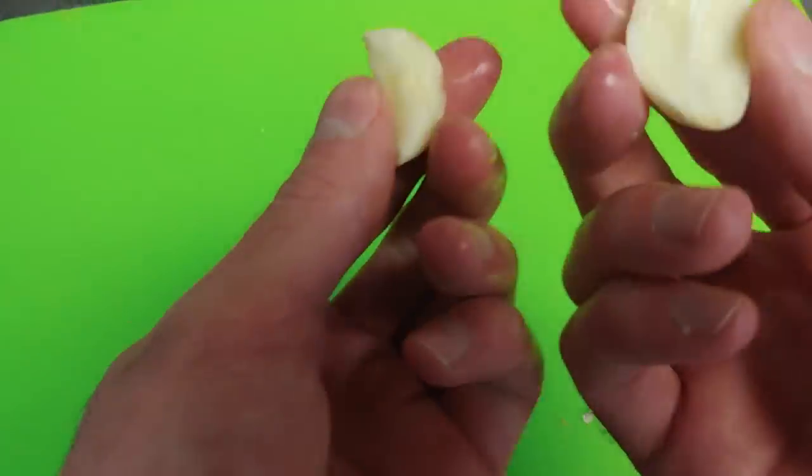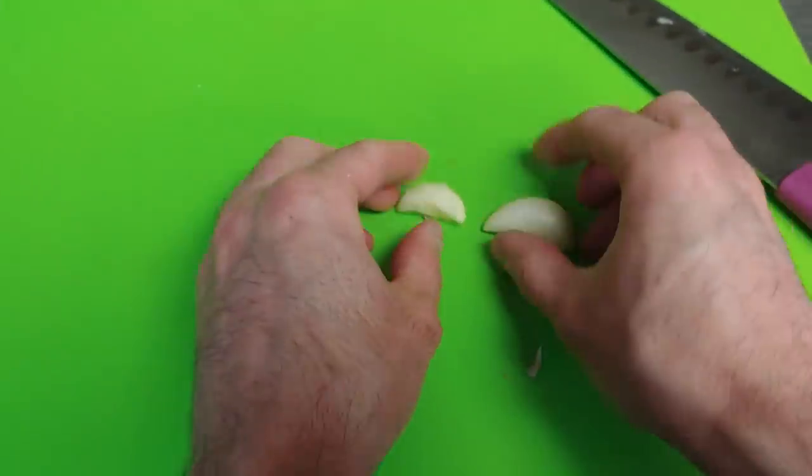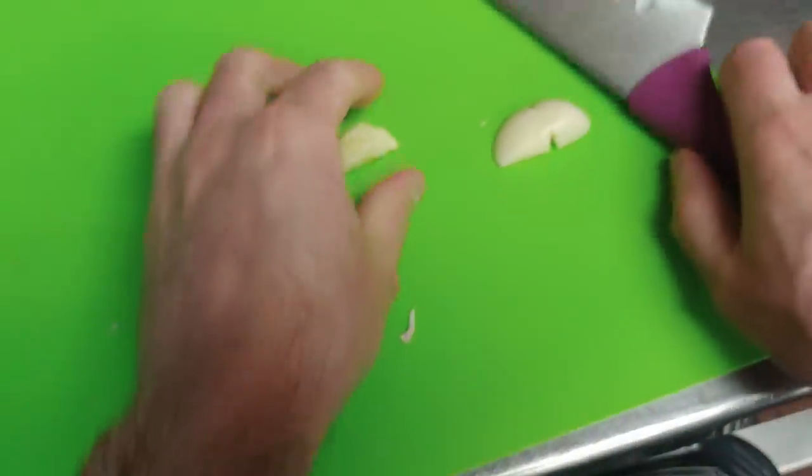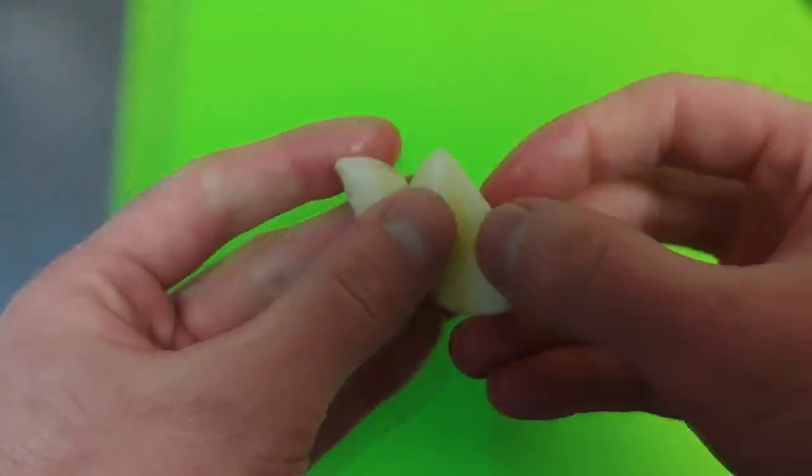Get out two cloves of garlic, peel it off really nice, and then you're just going to lightly crush it. You don't have to crush it too hard. And this is what we're going to use for our recipe.